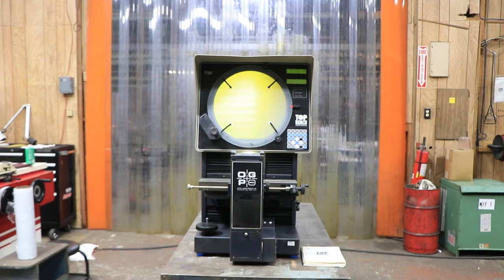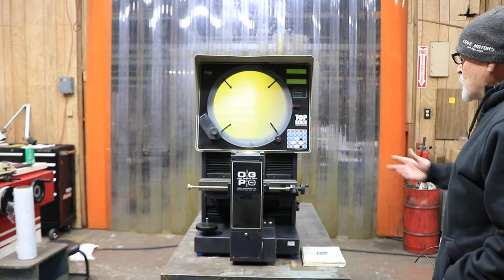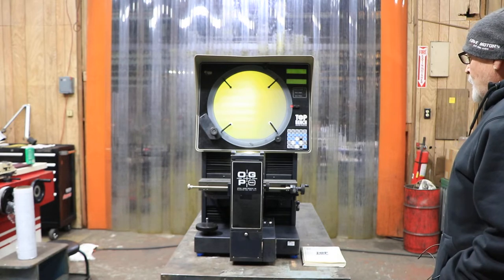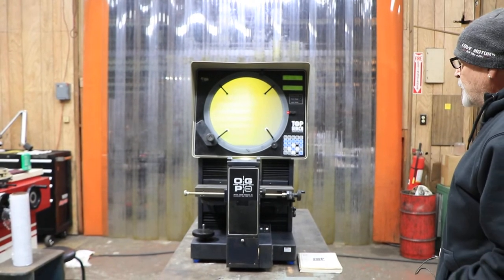Today we're going to show you an OGP comparator. This is a benchtop model called the Top Bench. It has a 14-inch screen and three internal lenses: a 10x, a 20x, and a 50x.